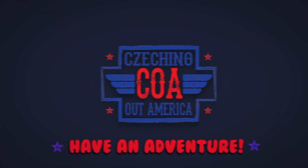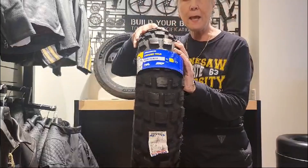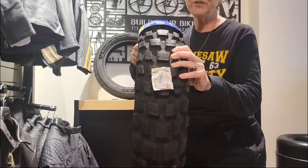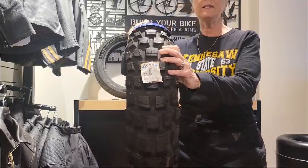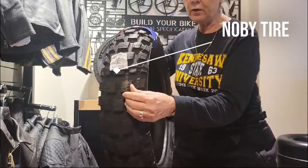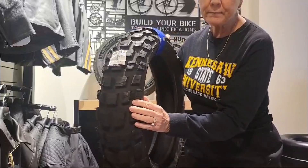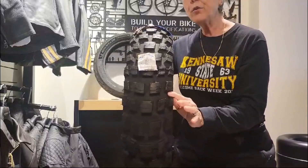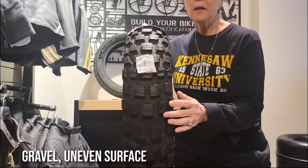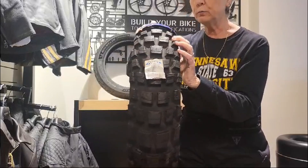The first thing we want to talk about is tread pattern. The tread pattern is what you're going to be using for different types of bikes and different types of riding. This one, for example, is a knobby tire. You can see it's got really deep grooves and really wide grooves — that's so that gravel and uneven surfaces don't affect your riding nearly as much. So this is an off-road tire.